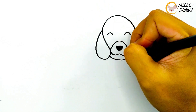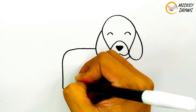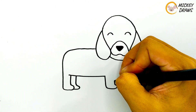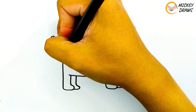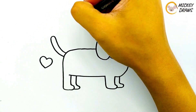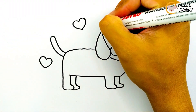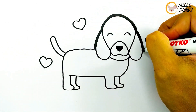Then draw the necklace under the mouth. After that, draw the shape of the body and the four legs. Then draw this dog's tail, and the last picture of love around it. And the final step, we will thicken the lines using a larger marker so that they are more visible.